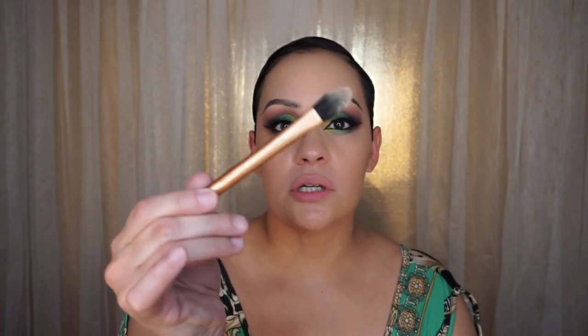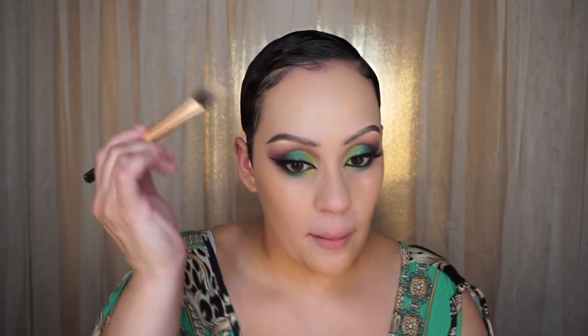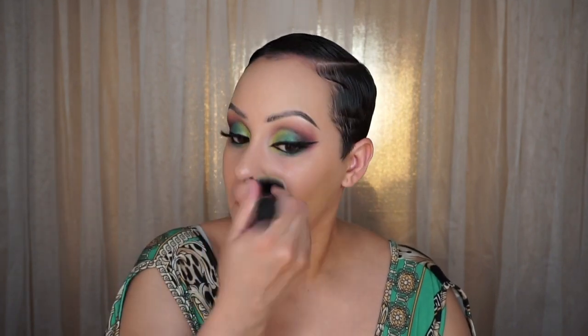I'm pinching the brush to get around the smaller areas. I want to perfect my eyebrow shape just a tad, so I'm taking a pointed foundation brush by Real Techniques with the gold barrel and going around my eyebrows with the remaining foundation on my hand. Then whatever's left on the brush goes over my smile lines.